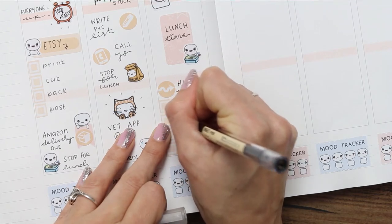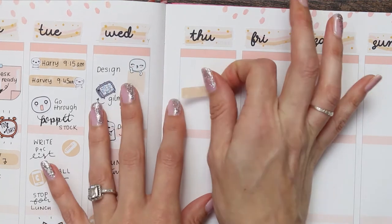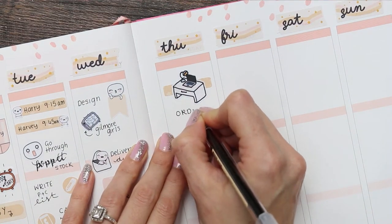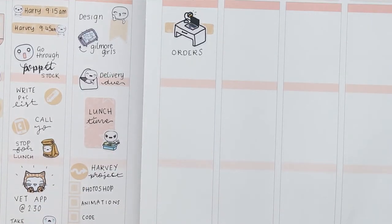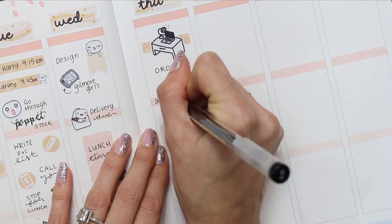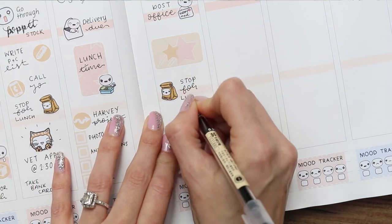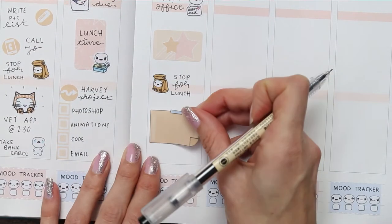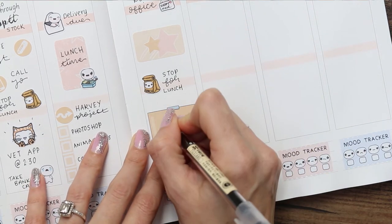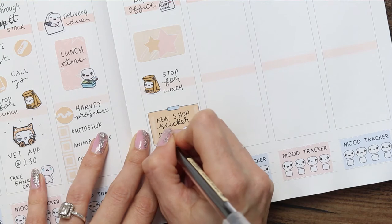I tried to space out most of my plans and stickers because I don't have a lot of plans — I don't think anyone has a lot of plans when they're in another lockdown. For Thursday I used one of the washi strips and another desk doodle, the slightly larger ones from my shop, as I'll be doing orders and then going to the post office. I used one of the happy mail puppets and filled up some space with a half box. I also have some new storage coming for all of my stickers, which I'm excited about.